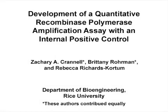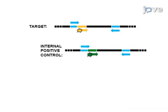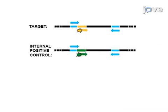The overall goal of the following experiment is to use quantitative recombinase polymerase amplification to quantify the DNA concentration of unknown samples. This is achieved by first adding the target DNA, internal positive control DNA, primers, and fluorescently labeled probes to the reaction.